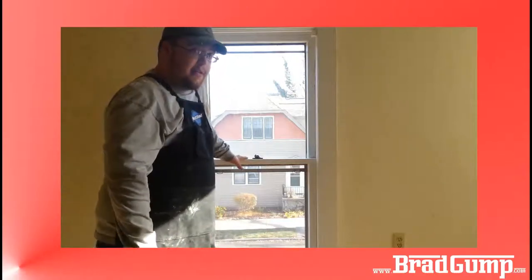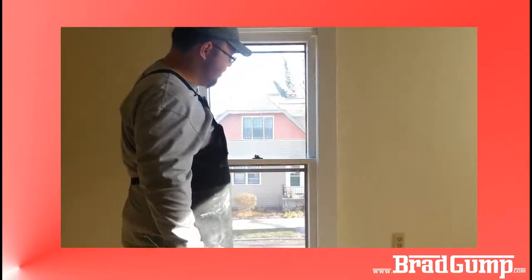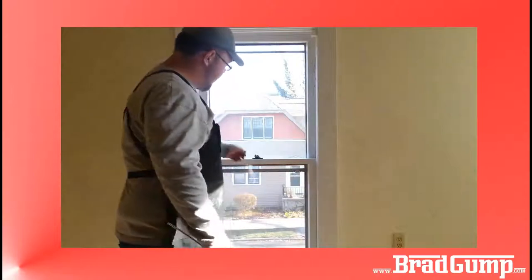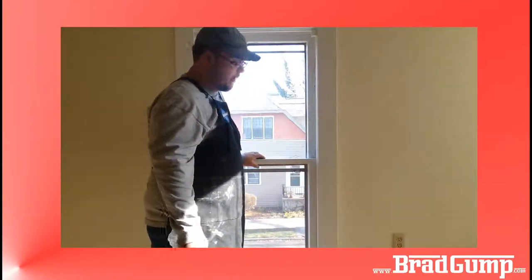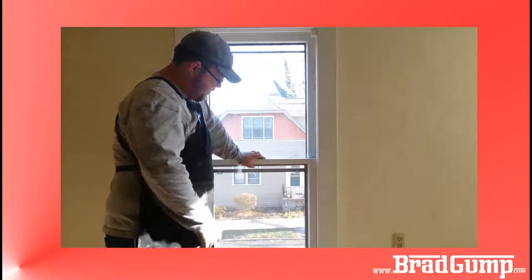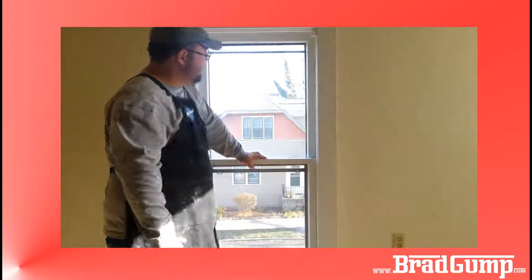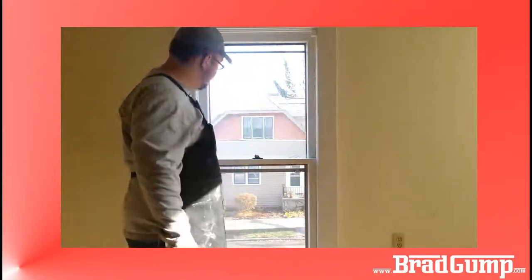The bottom sash by far is the easiest to remove. Pull these two pieces out, and you can pull off the sash and pull off the sash cords and take off the hardware if you want to. I'll do that at a later time. And then the bottom sash just completely comes out.